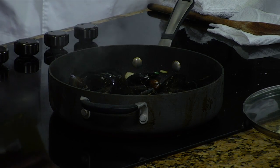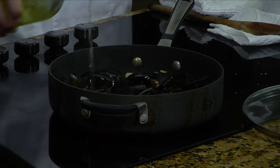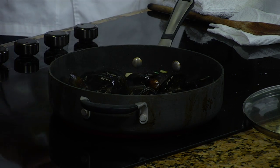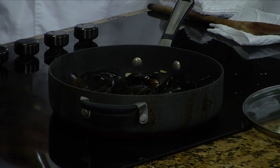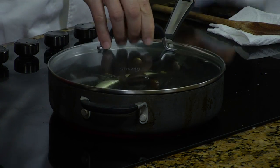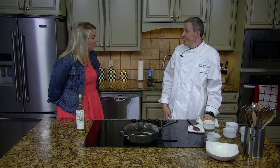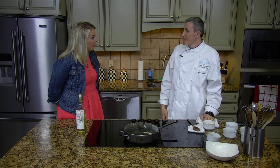We'll add one cup of white wine. Does it matter what particular kind? No, as long as it's white wine. You just let it simmer down, close the lid, and let it cook about five minutes. That's it. And then you just plate it all up. That's it.